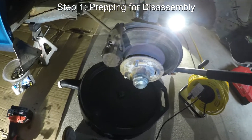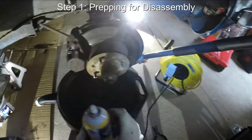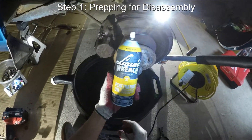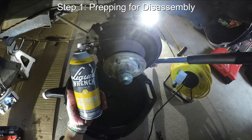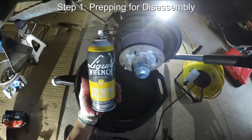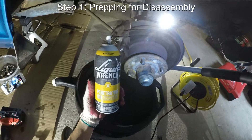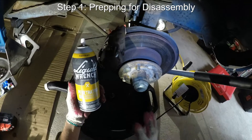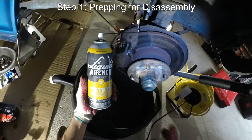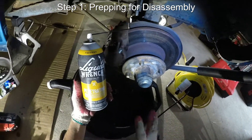We have the car up on jack stands and the wheels are off, so let's prep for disassembly of the braking components. What I mean by that is using this product called Liquid Wrench — generally it's called a penetrant. This will allow you to remove old bolts and nuts by dissolving some of the rust and crud that might be making them stuck. This is generally recommended because if you don't use this and you try to force the bolts off with something like an impact wrench, you run the risk of breaking the bolts off or ruining the threads. This is a good idea if you know that the bolts haven't been removed in a while and you think they might be rusted.